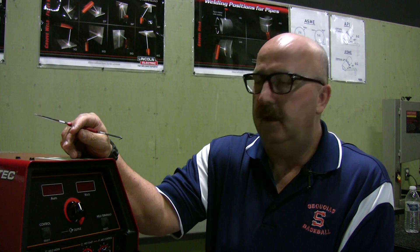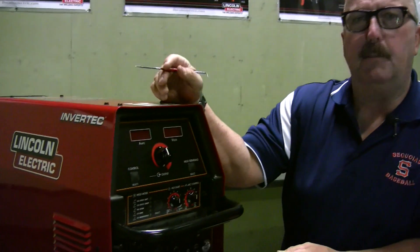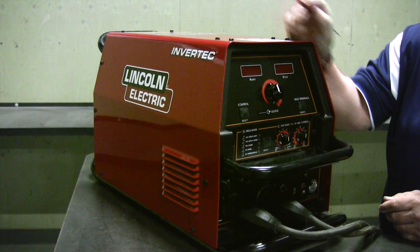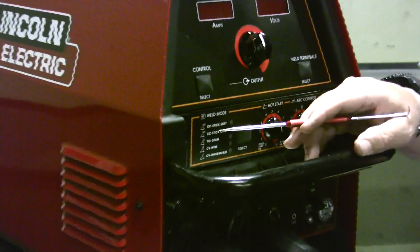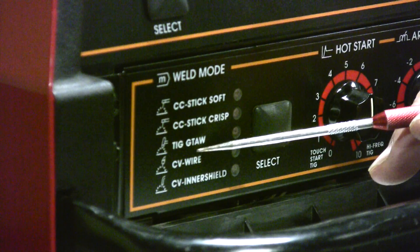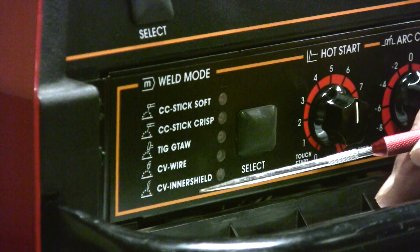Now that we've learned about the SMAW process, let's take a quick look at the equipment. Here we have a typical Lincoln Invertec power source. It's a multi-process power source, but it is also a great SMAW power source. Looking at the mode selections, we have CC Stick Soft, CC Stick Crisp, GTAW TIG welding, CV wire, and CV inner shield.